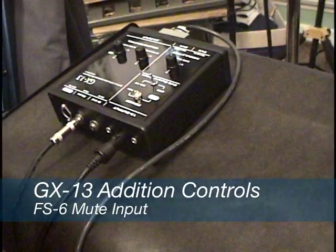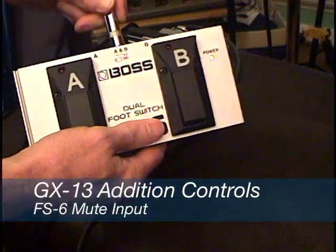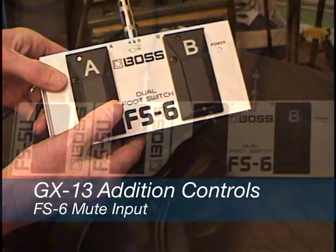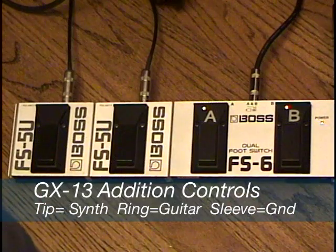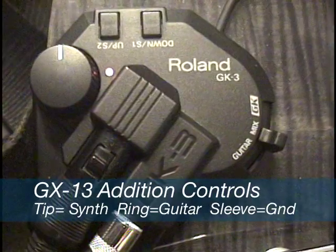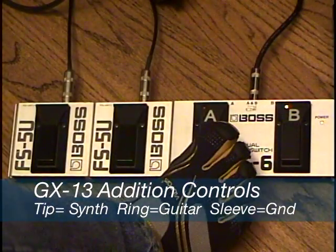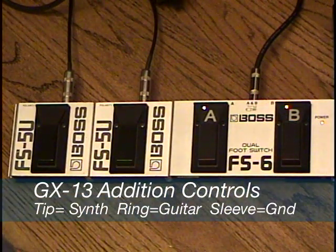This feature was specifically designed with the Roland FS6 footswitch in mind. This jack is actually 2 mute controls wired to a tip ring sleeve jack. The tip mutes the synth output and the ring connection mutes the guitar signal. This feature duplicates the 3-position guitar, guitar synth, synth switch found on a Roland GK3. Note, you can use a basic tip sleeve connection for the synth mute, but doing so will also mute the guitar output.